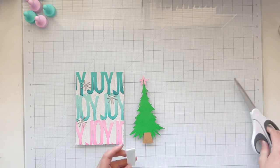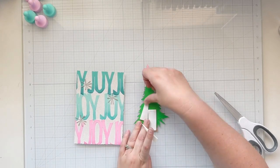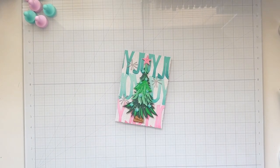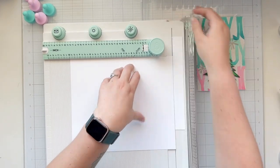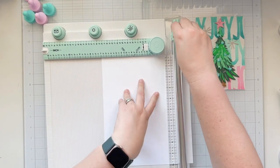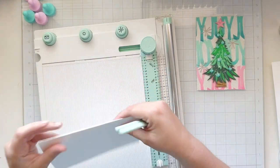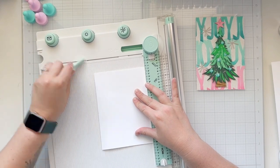I wanted my tree to really stand up and off my background, so I'm using some foam adhesive — a two inch strip that I chopped up with scissors to fit behind my tree. I love the two inch foam from scrapbook.com. I glued that right to the center of my card background. Using the Sizzix scoreboard and trimmer, I'm cutting my five by seven card base: I trimmed the 11 inch edge down to 10 inches, then trimmed it down to seven, so my card is seven by ten. Then I took the 10 inch side, scored it at five inches, giving me a five by seven card base, and used my scoring tool to reinforce the fold.